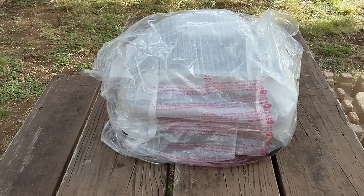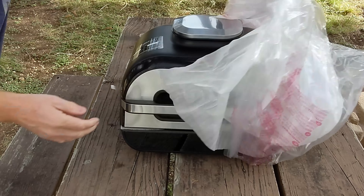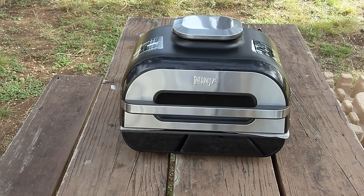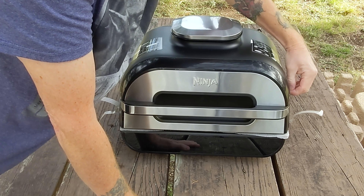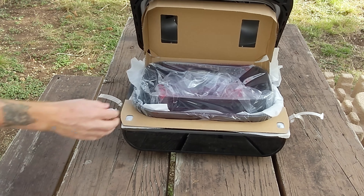And here we go — there you have it, guys. Isn't that a beautiful-looking machine? Let's open it up. It's well-packaged with some good security tape on it. Very well-packaged inside.